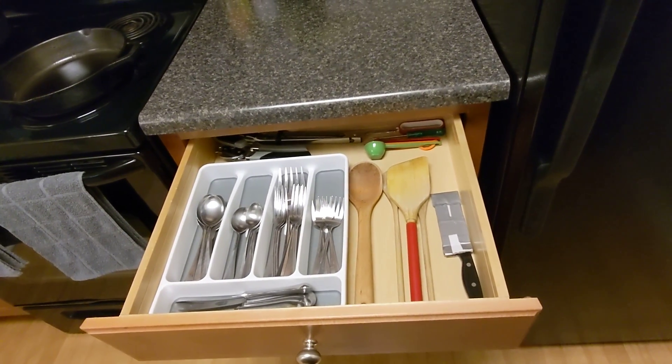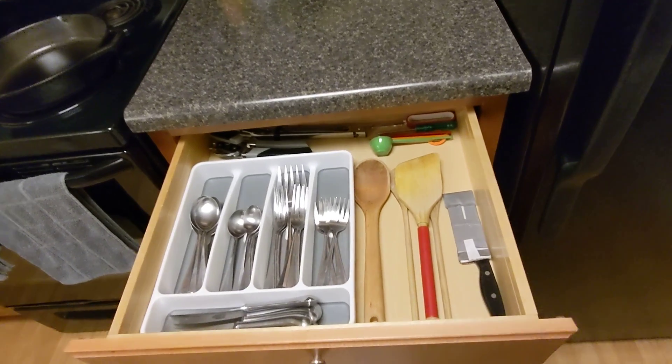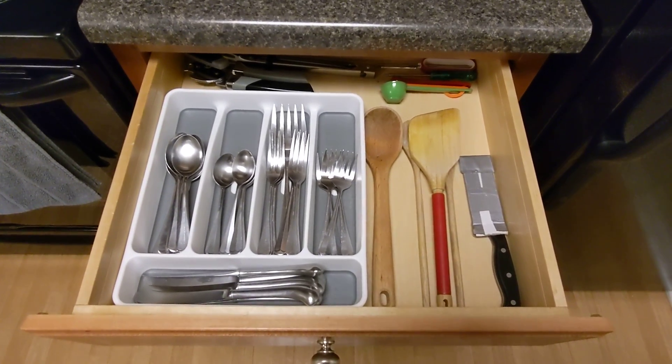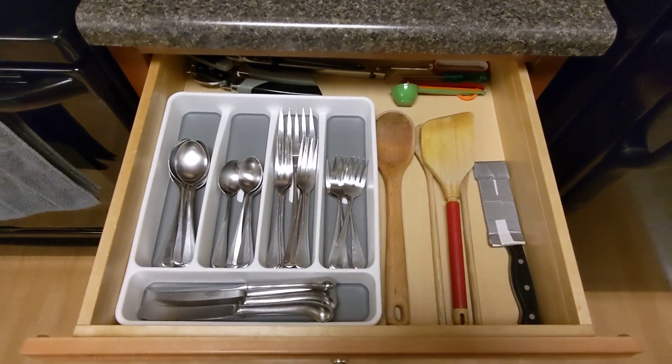I used to have a drawer that looked a lot like that, but over time I've gotten this down to only those items that I use on a regular basis.